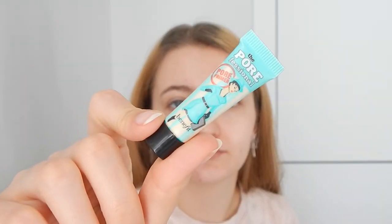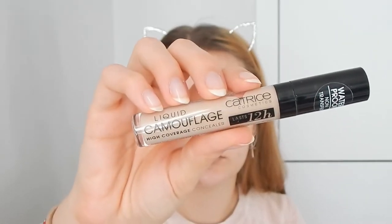Starting off by priming my face with the Porefessional from Benefit, applying it underneath my eyes, on my forehead, and around my nose. I'm dragging quite a lot and then tapping — please don't drag as much as I do because you'll end up with a lot of flakiness, as you can see here.